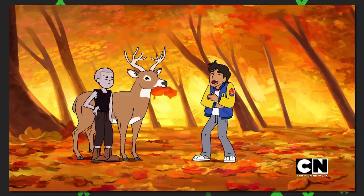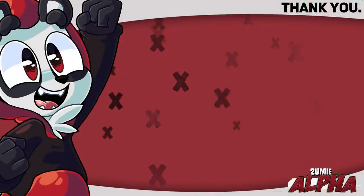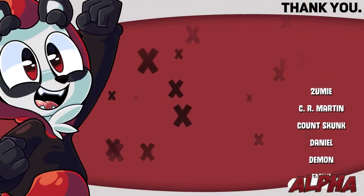What do you think of this episode? Let me know in the comments down below. Special thanks to the supporters of January, and until next time, take care. Alpha out.